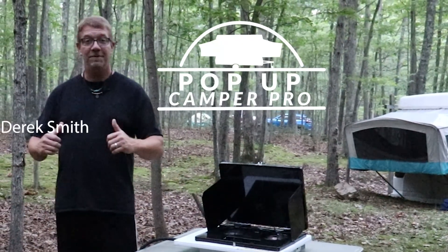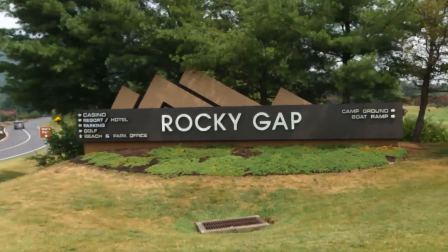Welcome to Pop Up Camper Pro. I'm your host Derek Smith, and we are at Rocky Gap State Park.